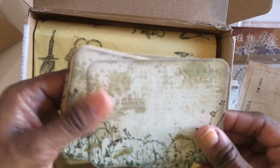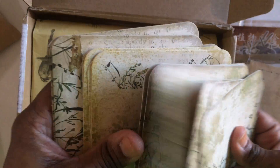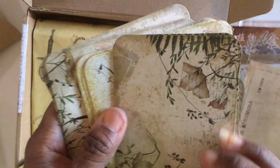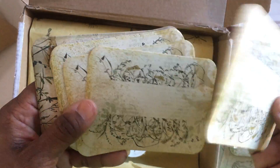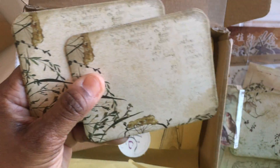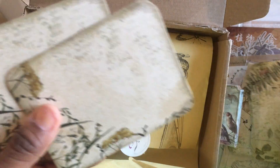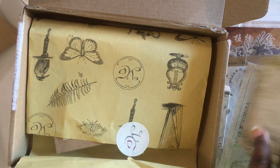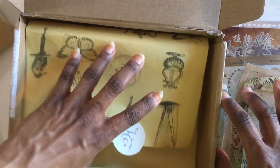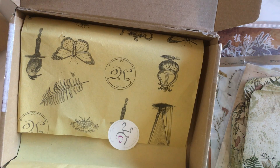We have some journaling cards and these are really cool — you can totally put writing right there in the center. They're double-sided so you have another choice on the back. I just love the color scheme of this kit.